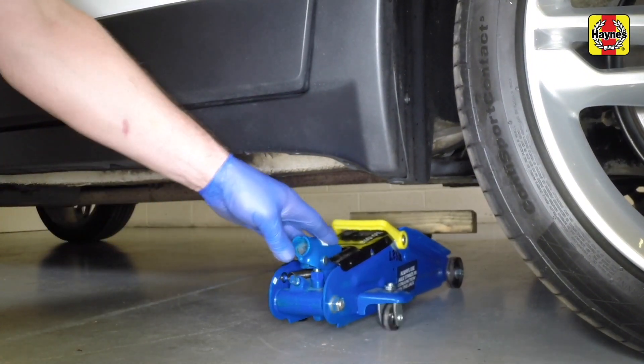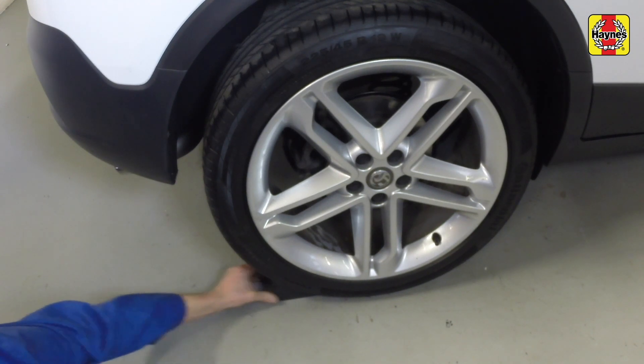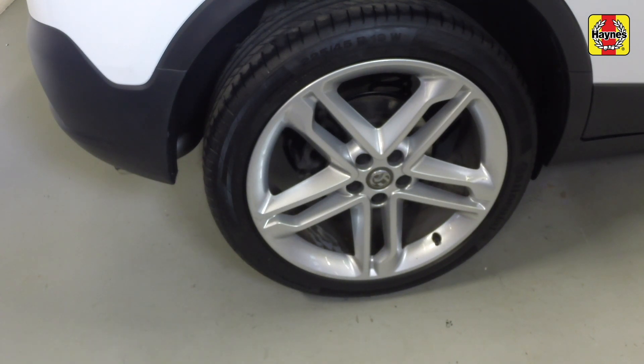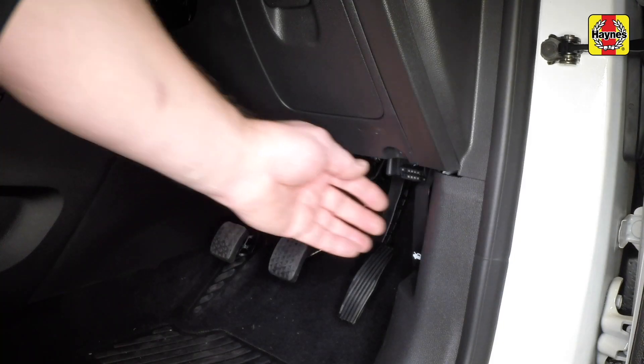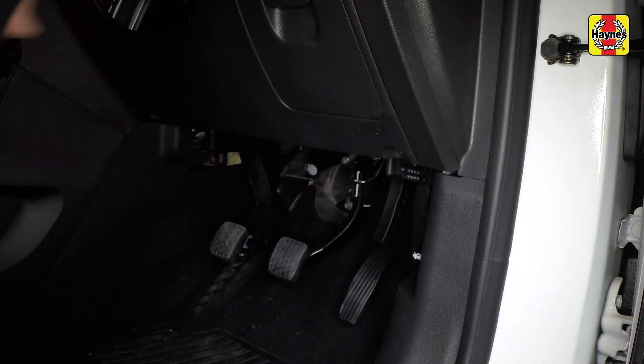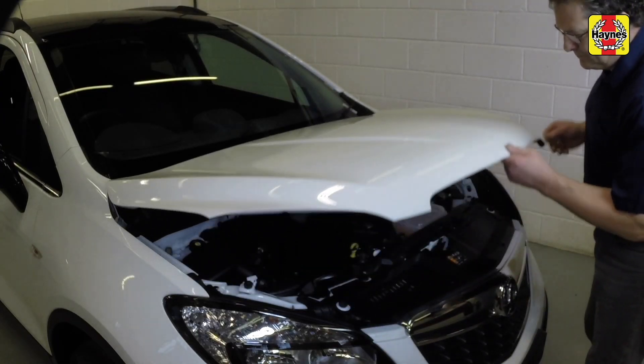Remove the jack, then remove the chocks from the rear wheels. Pull the bonnet release lever located in the driver's footwell. Release the bonnet secondary catch and raise the bonnet.